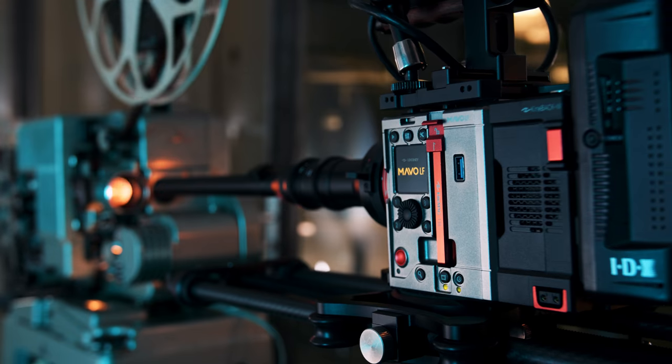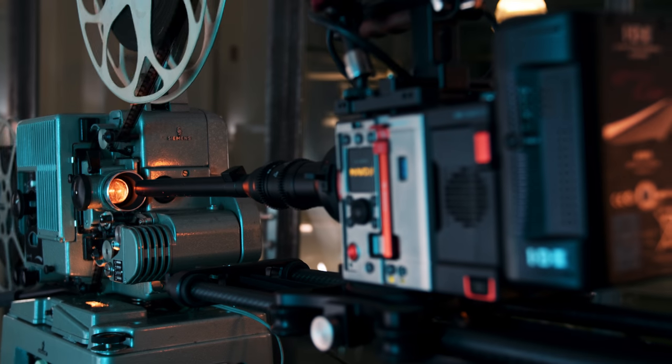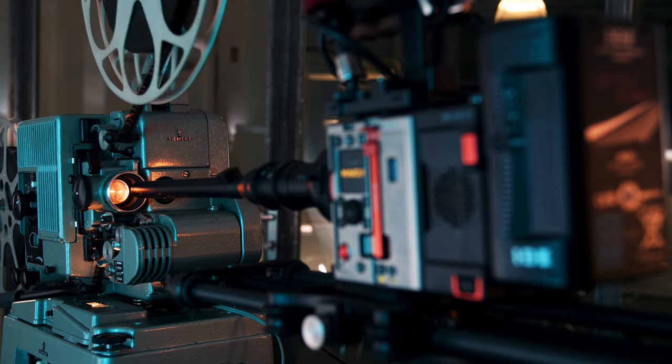So now let's do some serious shot probing with that old 60 millimeter projector, using the Mavo LF on a slider, and give you a completely new perspective on light, on optics, and on mechanics. Have fun.